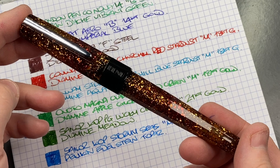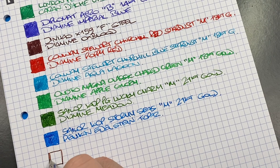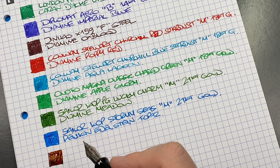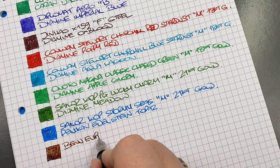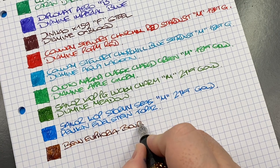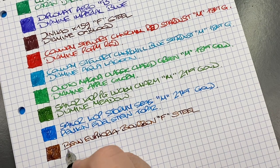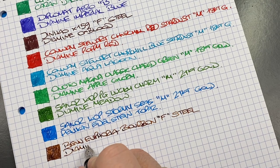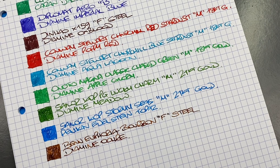The next pen is the Banu Euphoria in bourbon, so we'll do an ink swatch. I do like this a lot — it's a beautiful brown ink and I think it flows really well, matching the pen nicely. This is the Banu Euphoria bourbon. It's a fine steel Schmidt nib. The ink in here is Diamine Ochre, which is a really nice brown. I probably could ink it with Diamine Golden Brown and it might look even better, but I do like Diamine Ochre.